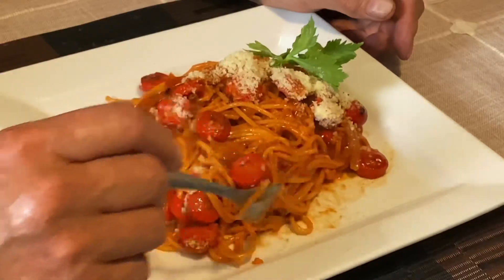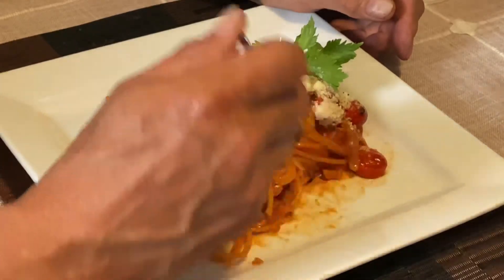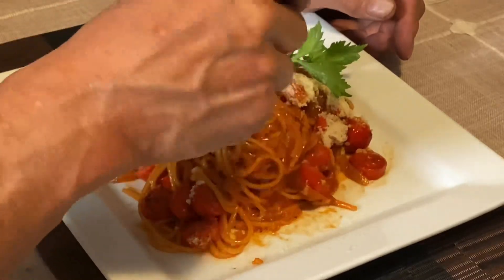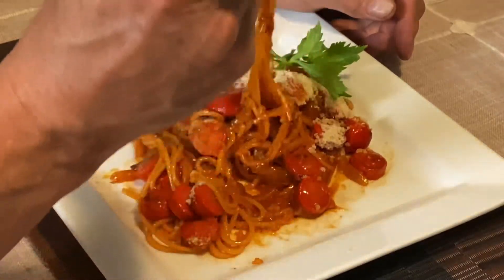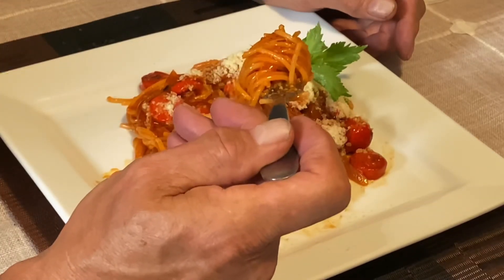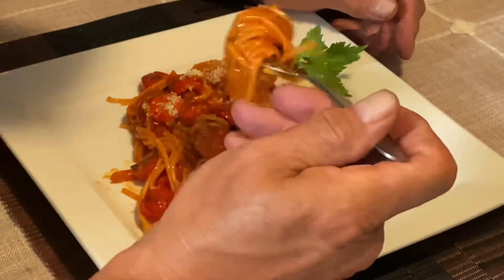Hope you enjoyed this look at Filipino spaghetti and my unique way of cooking the pasta. Appreciate you stopping by and thanks for watching.